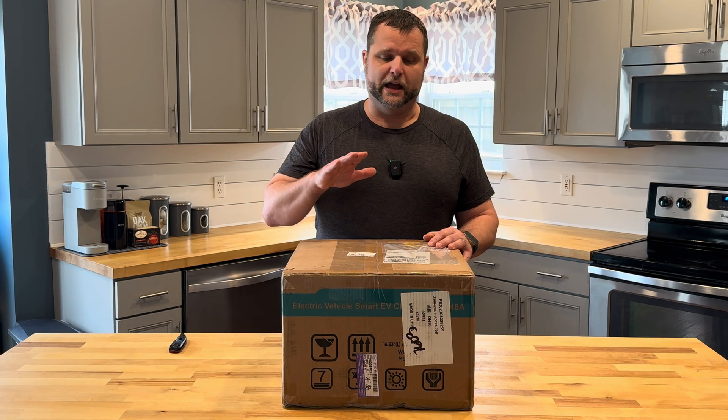Hey everyone, welcome back to the channel. My name is Jason and this is Quick Shifts. Today we have a new, well relatively new, product for you guys to review and that is brought to us by EVIQO.